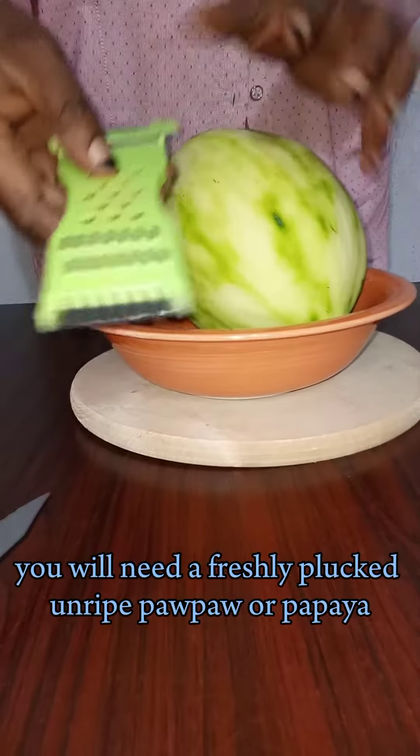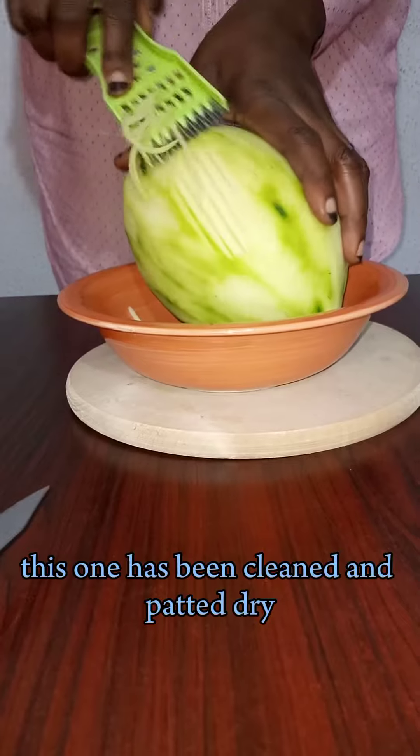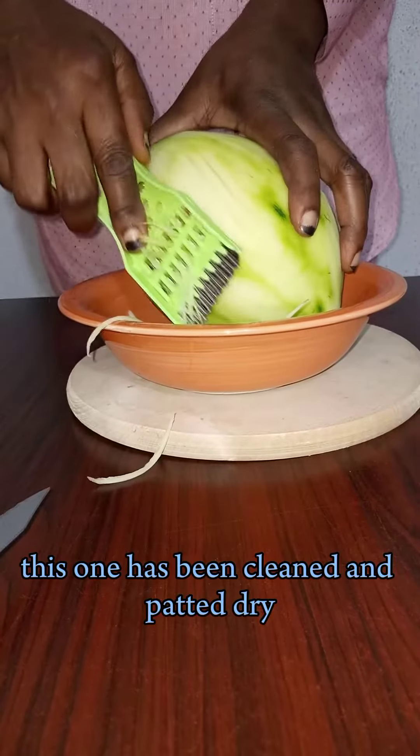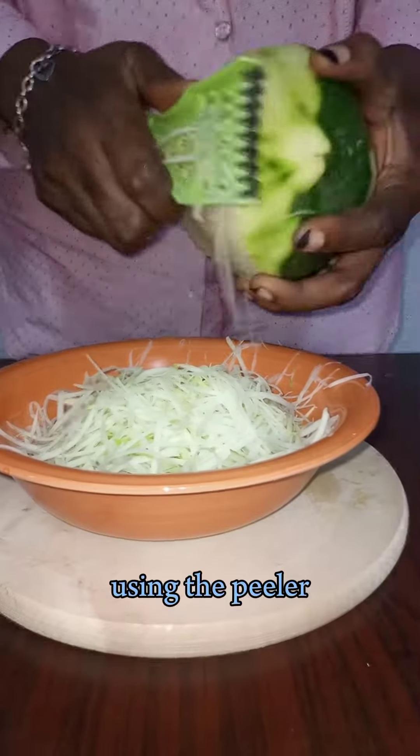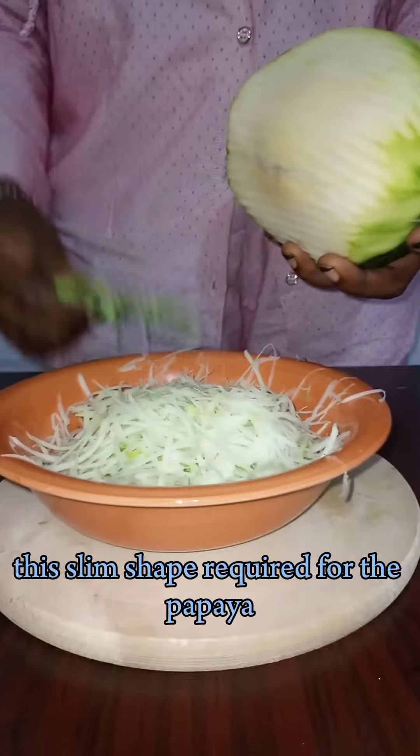For this recipe, you will need a freshly plucked unripe green papaya. This one has been cleaned and patted dry. Then you proceed to peel the green covering. Using a peeler, I am able to get this slim shape required for the papaya.